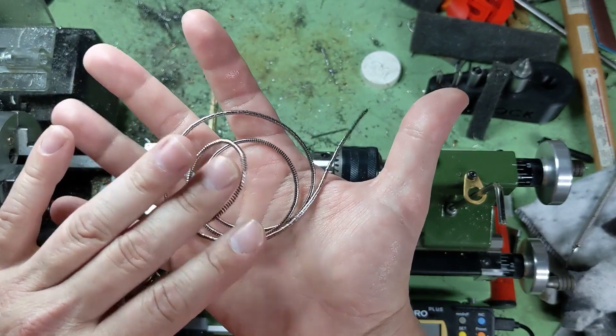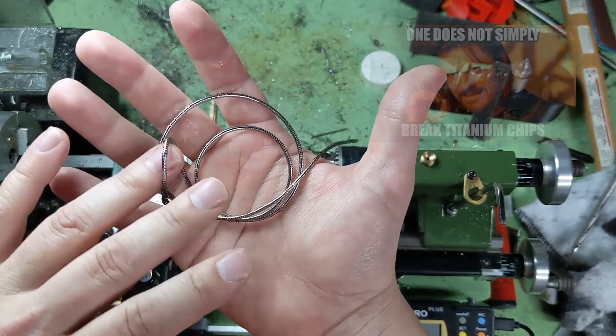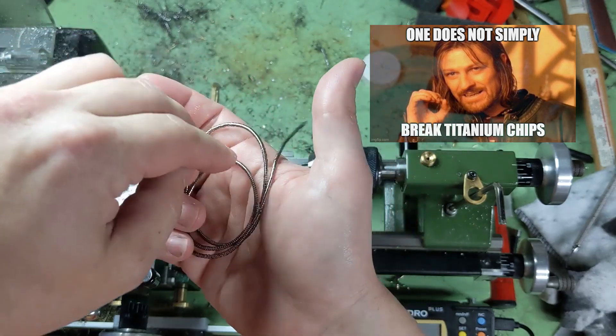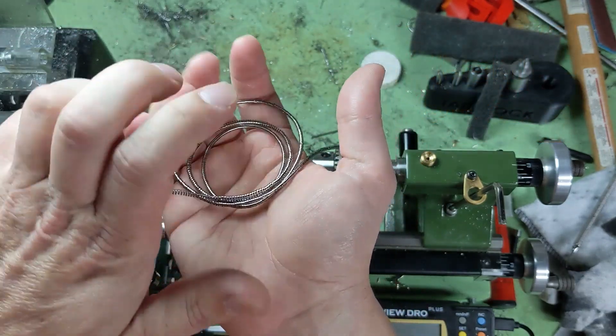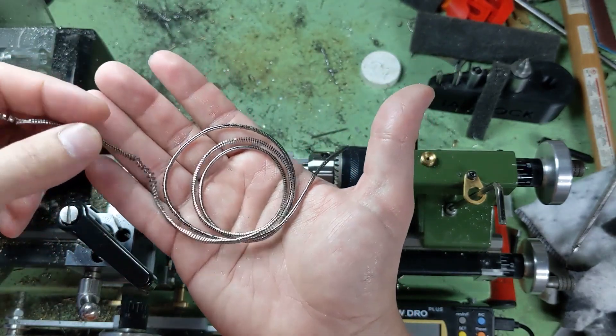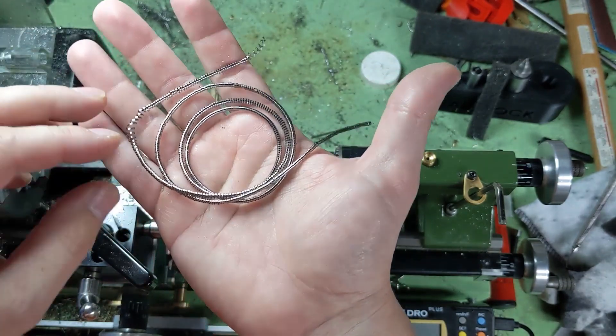With titanium, it's about impossible to get the chips to break — we'll put it that way. So really, one well-formed, tightly-coiled chip that was controlled and went where you wanted is great to see. And you can get some good colors out of titanium too.